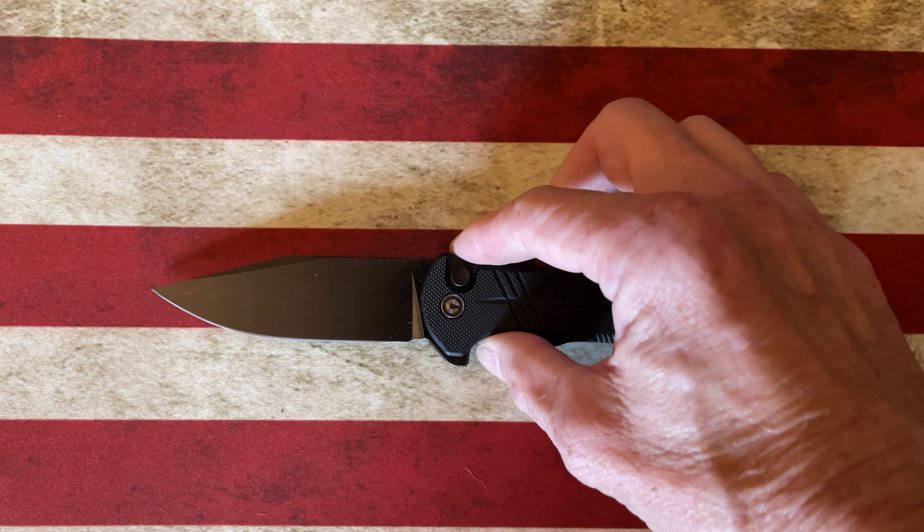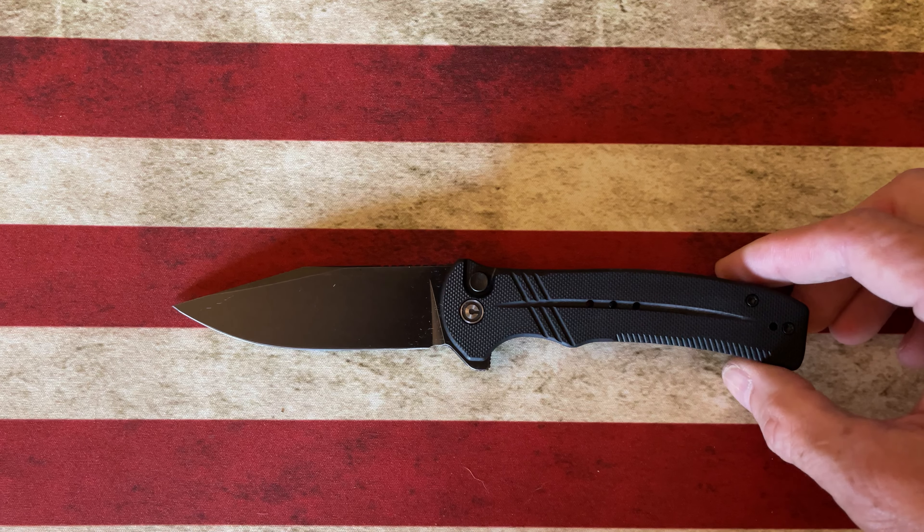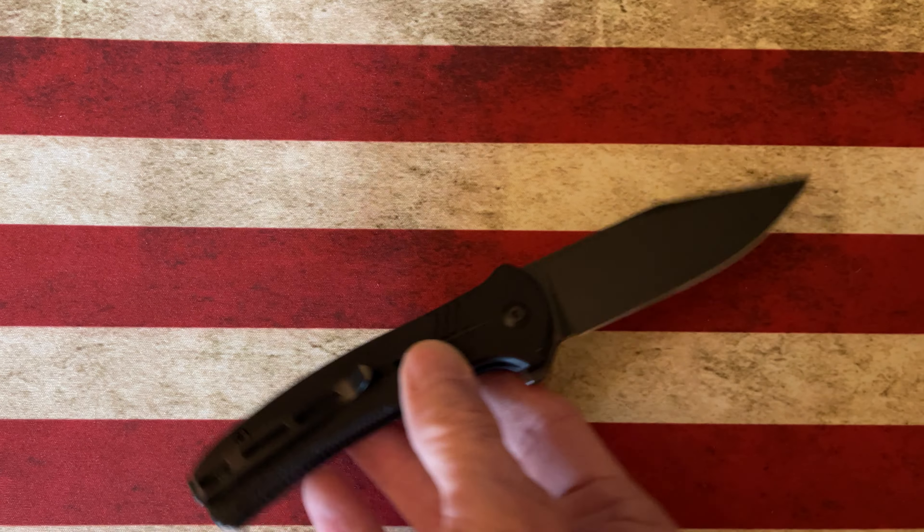Hey guys, hope everybody's having a fantastic day. Today I wanted to talk about a budget, or very value-conscious, button lock that came into the market about four or five months ago and I added it to my collection — it is the Civivi Cogent. I probably mispronounced that, but the Civivi Cogent is a mid-sized knife.